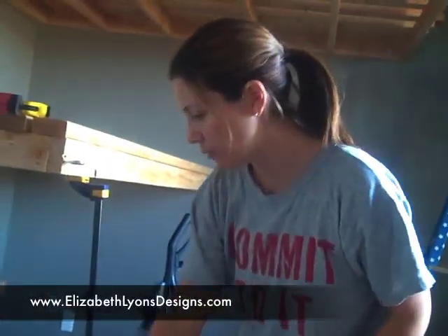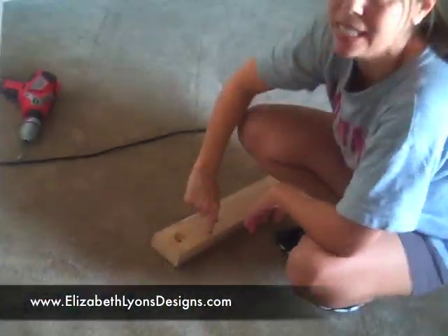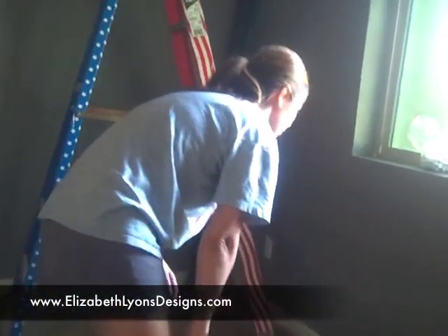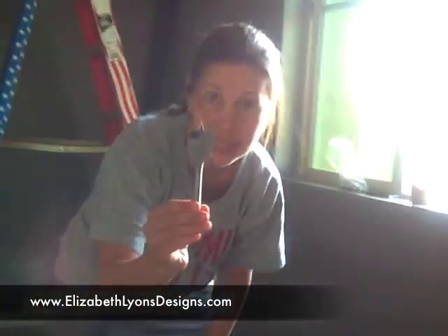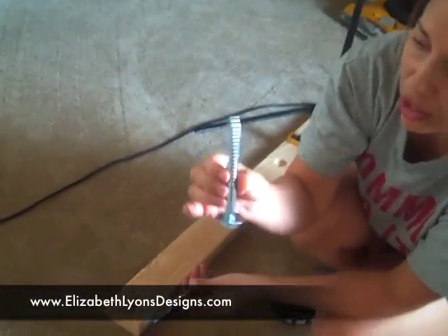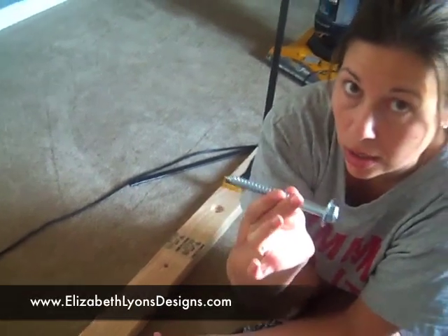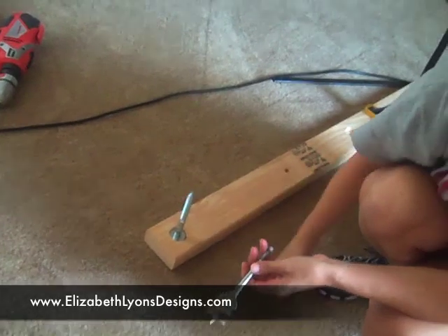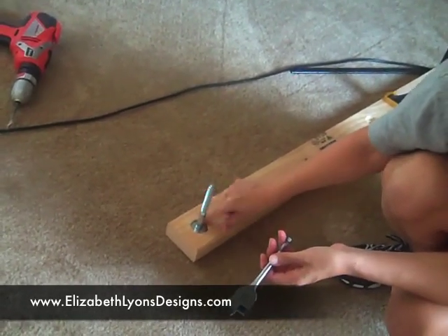Those are five-inch lag bolts, and if you look here, you can see this is how we drilled the holes into these boards that are up on the wall. We used a 1-3/8 inch bore bit to drill deep enough so that this — a half-inch diameter, five-inch long lag bolt with a washer — you just want to make sure that the washer is sunk into that hole.